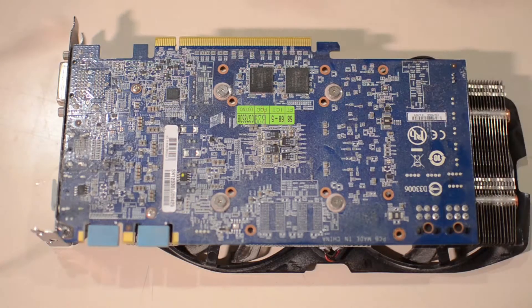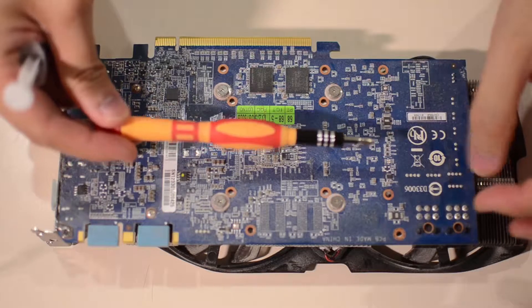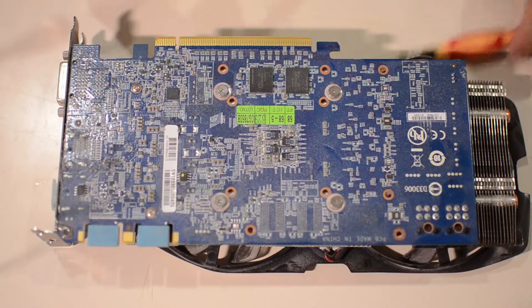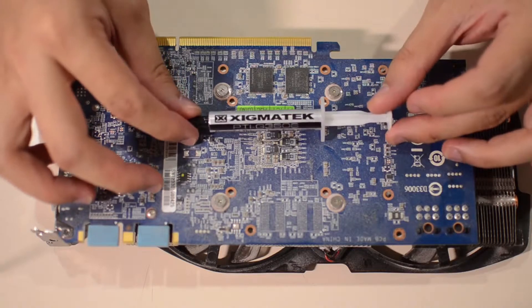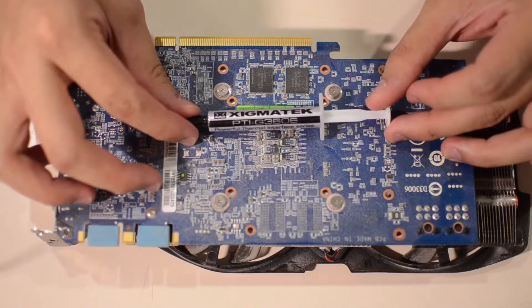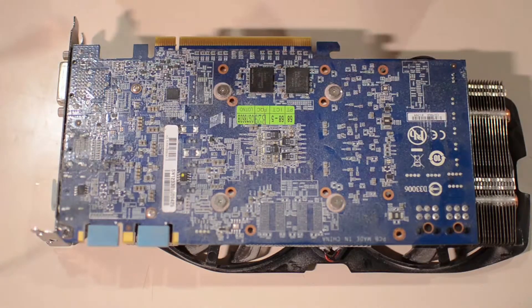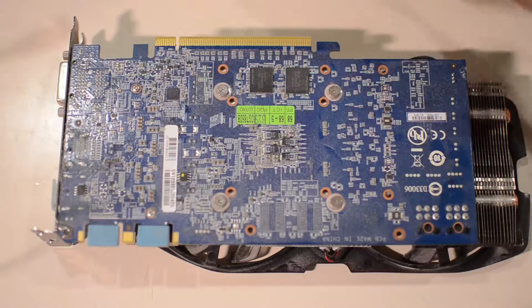The first things you need for this: a graphics card, a screwdriver to open things up, and a good thermal compound if you plan to replace it. What I have here is the Zygmatech PTI G3606 thermal compound, and this is what I'll be using today.